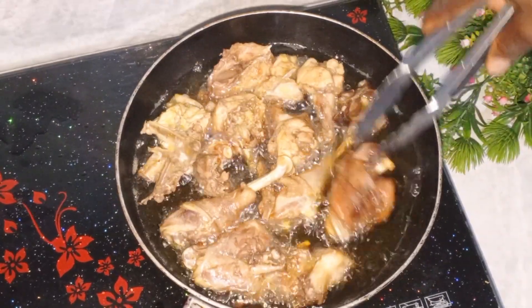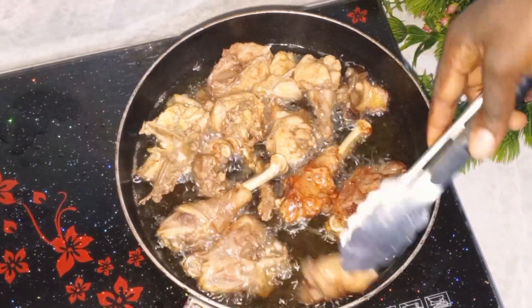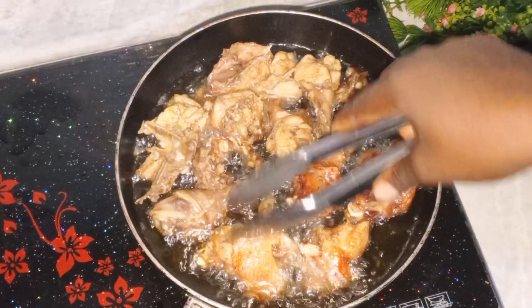At this point I went ahead and flipped the chicken over to the other side.